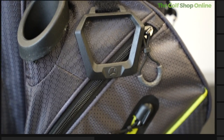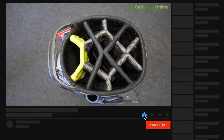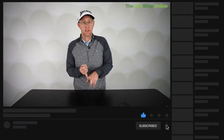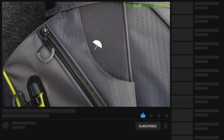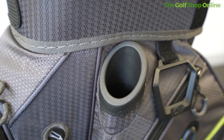Nine spacious pockets, so room for everything, and it's got a 14-way divider at the top allowing you to keep your golf clubs nice and organized. It's got an internal umbrella sleeve allowing you to get easy access to your umbrella. It's also got its own putter slot — a club you'll use hopefully on most holes — so you've got easy access to that putter, always in its one individual spot.